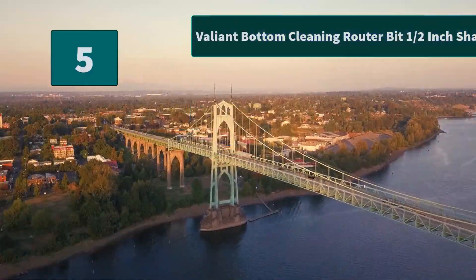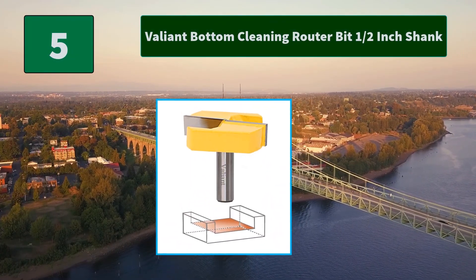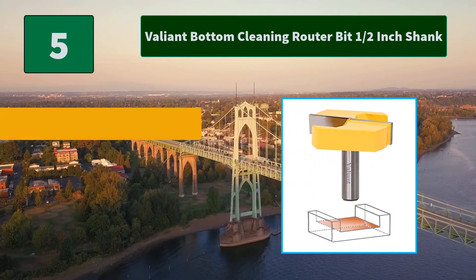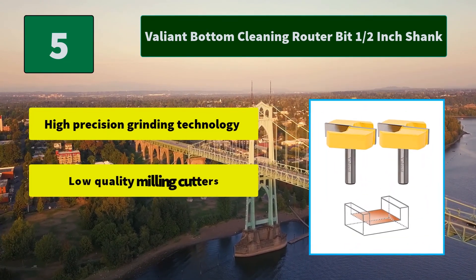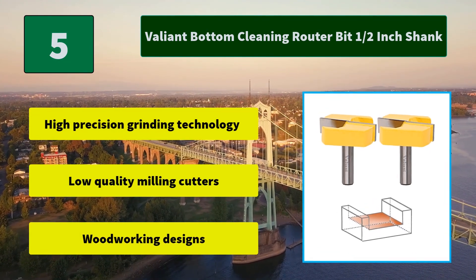Number 5: Valiant Bottom Cleaning Router Bit, 1-inch shank. This versatile cutter may be used on wood, plywood, MDF and different wood composites. You can also smooth out plastics, fiberglass and other solid surfaces. Main features: high precision grinding technology, low quality milling cutters, woodworking designs.